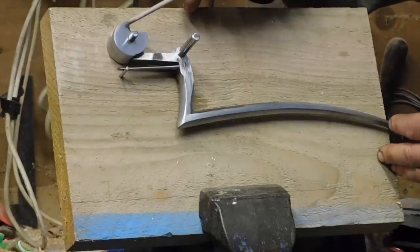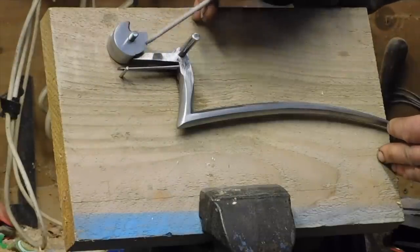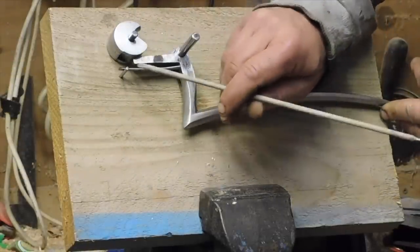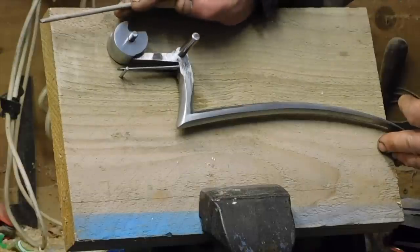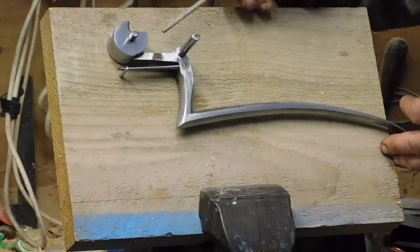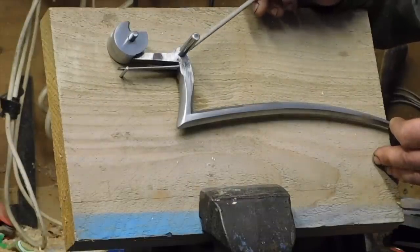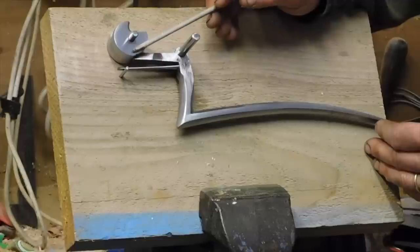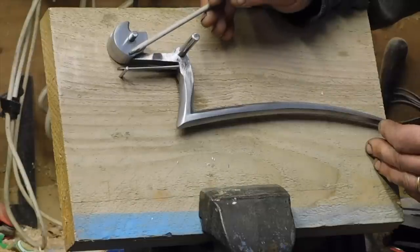The load of the string pulls in that direction, which tries to rotate the nut. Just under here there's a flat section which engages on the end of this sear bar here. The nut tries to rotate and pushes against the sear. That means the load is going through the sear, and a lot of the load is going into the axle here, which is mounted in the stock.